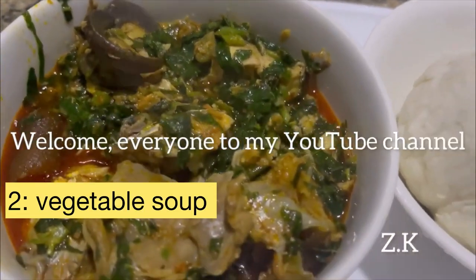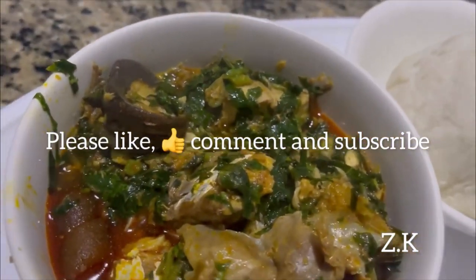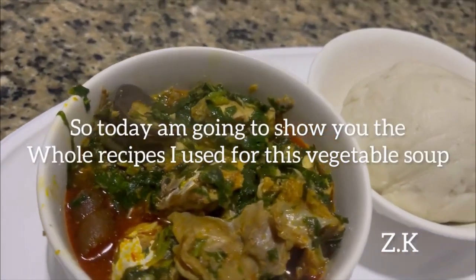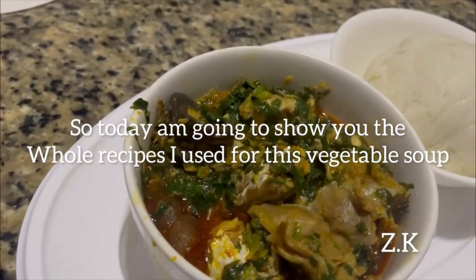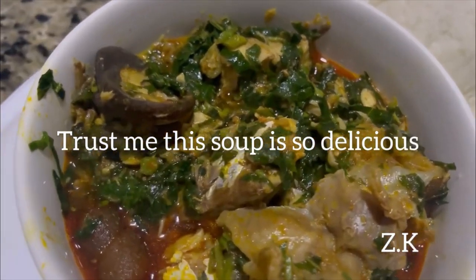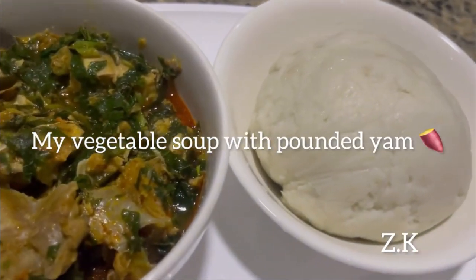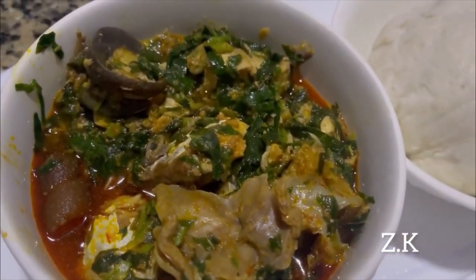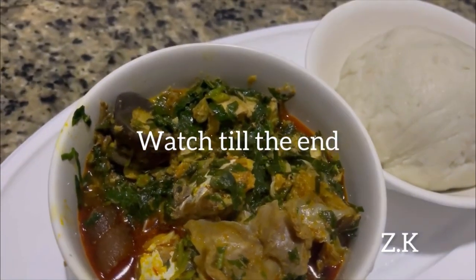Welcome everyone to my YouTube channel — please like, comment, and subscribe. Today I'm going to show you the whole recipes I used for this vegetable soup. Make sure you follow the step-by-step recipes and watch till the end.